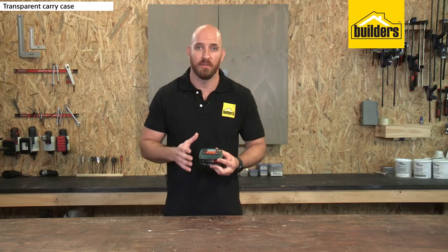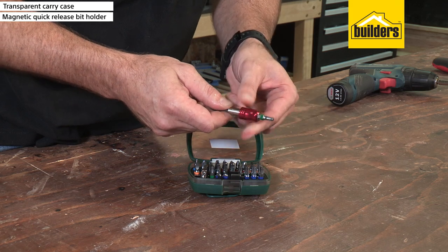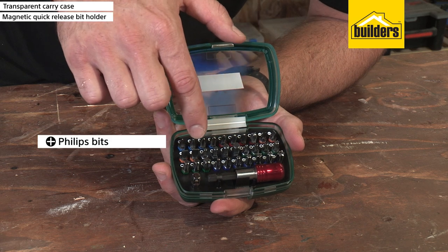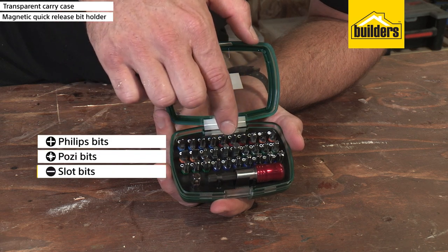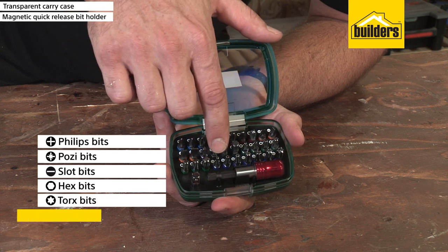Included in this quarter-inch driver bit set is a magnetic easy-release bit holder, a socket adapter, and 30 hardened steel insert type driver bits consisting of Phillips bits, posi-drive bits, slotted bits, internal hex bits, torx bits, and tamper-proof torx bits.